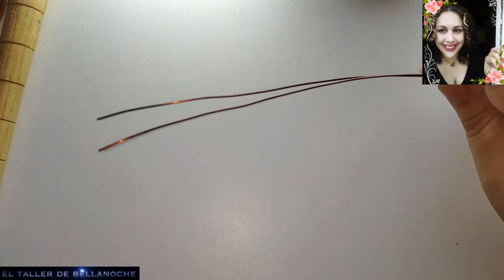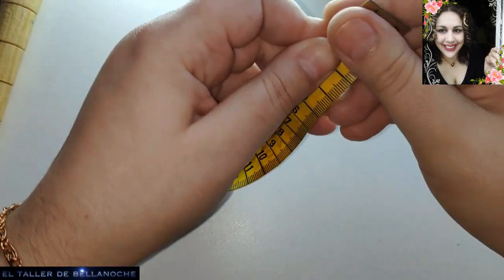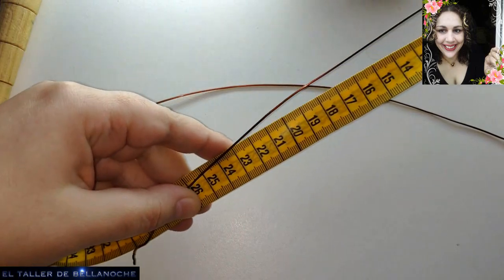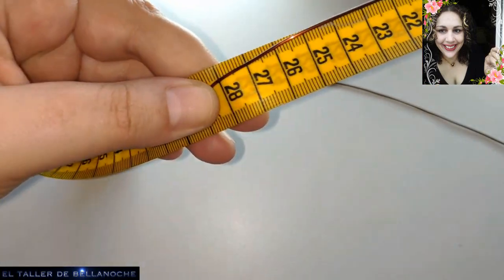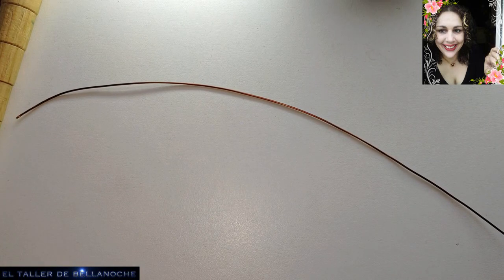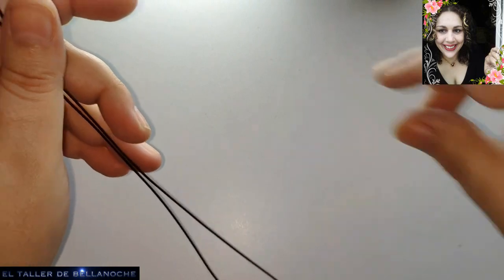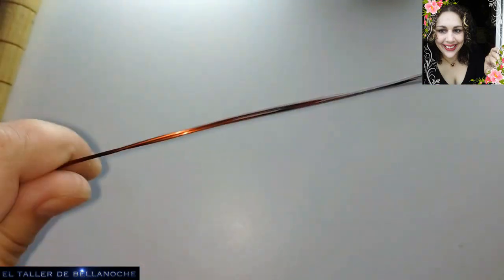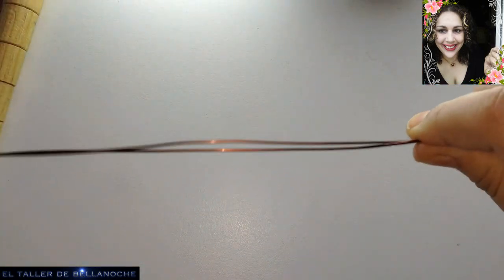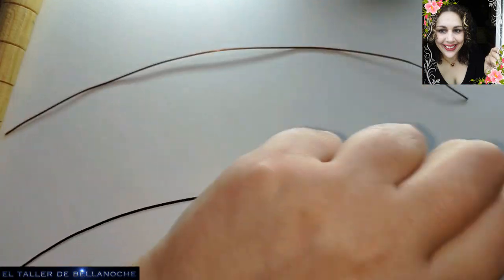Os voy a decir cuánto he cortado para que os hagáis una idea aproximada, pero si no estáis seguros, cortad de mano. Vamos a procurar que nos sobre para poder tirar. Son aproximadamente 28 centímetros, que yo espero que me sobre y me va a sobrar. Si me sobra, pues ya lo utilizamos para otra cosa. Antes que nada, le vamos a cortar estos piquitos que están en mal estado, que ya lo hemos descontado de la medida.